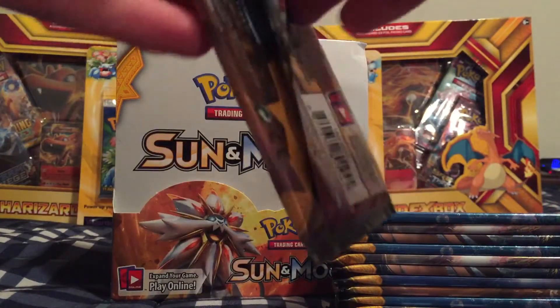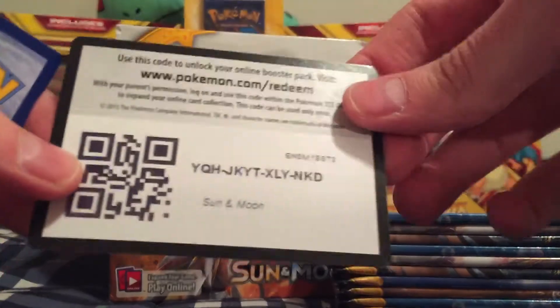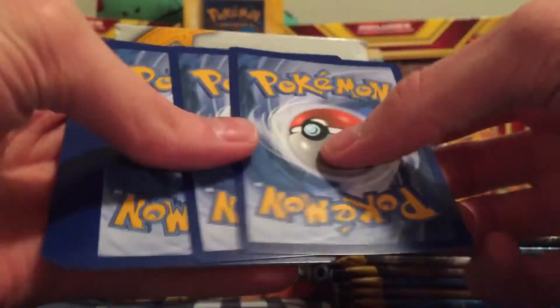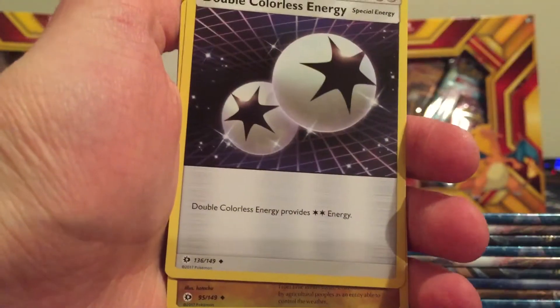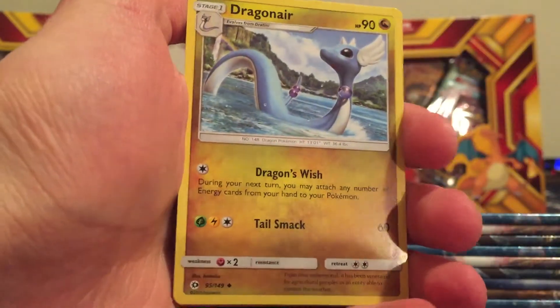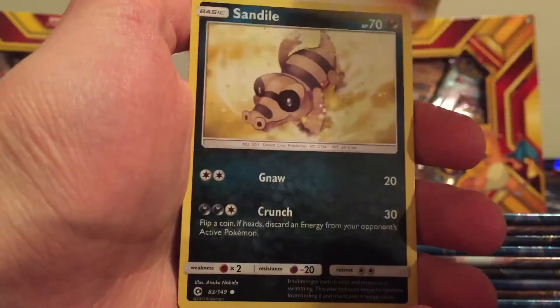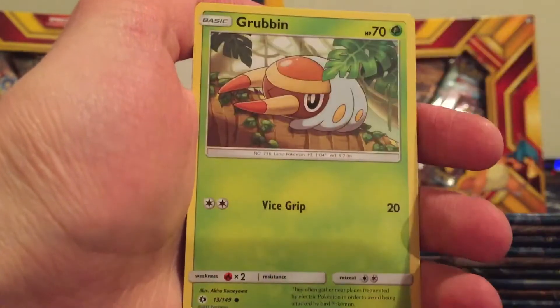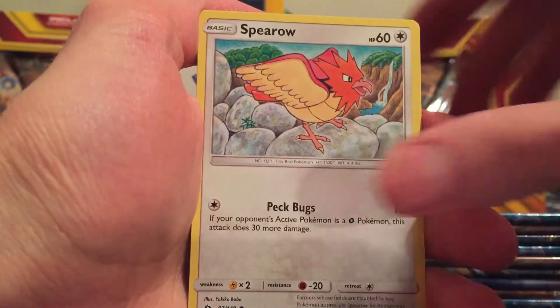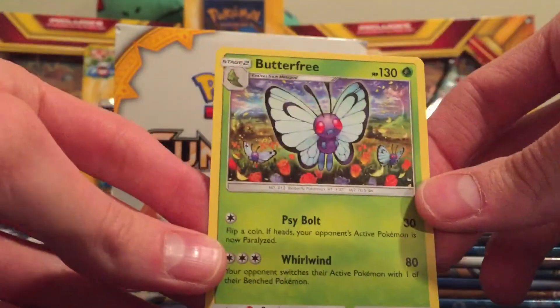Next pack: Solgaleo on the cover. Psychic type energy, Double Colorless Energy — very nice — Dragonair, really hoping for a Dragonite, Liepard, Sandile, Snubbull, Furfrou, Grubbin, Spearow, Reverse Holo Dewpider. And our Rare is a Butterfree — pretty cool.